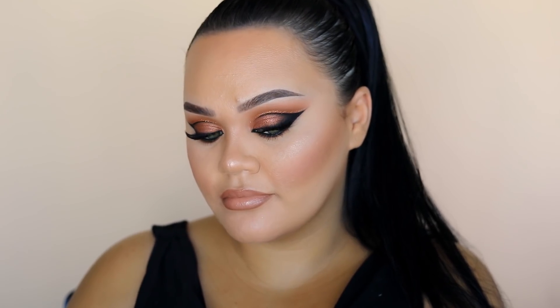Here is the completed look from before to after. I hope you guys really enjoyed this tutorial — it's definitely one of my favourite looks I've recreated of someone else's, and I think it really suited my eyes. If you liked it, please like, share and subscribe, and I'll catch you in my next video. Bye guys!